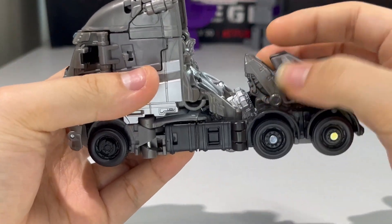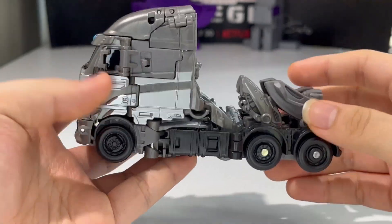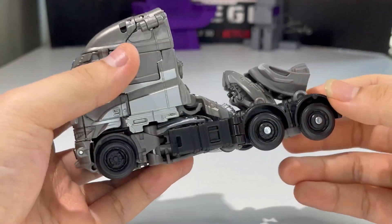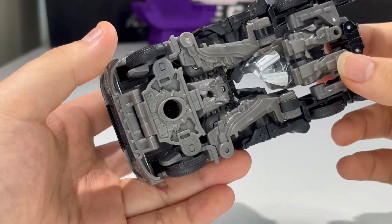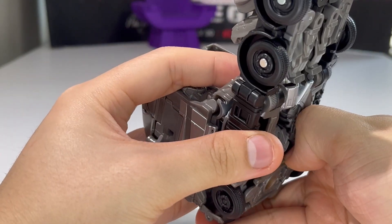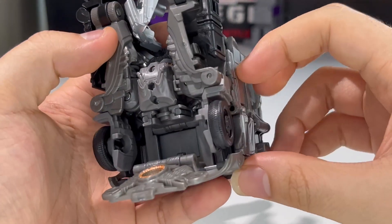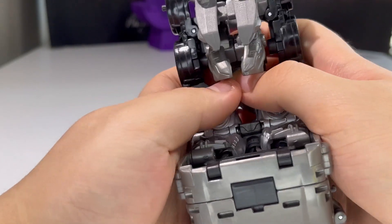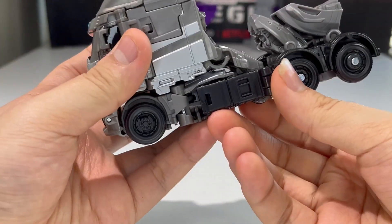The truck mode looks pretty good for the most part until you get to the back, which has the visible feet. That's the only negative I have against this figure in truck mode. Without further ado, let us transform Galvatron into his robot mode. Unlike in the film, he doesn't split into multiple particles of cubes — I hated the way he transformed in the movie, but I'm glad the toys don't do that, because it's impossible to replicate. Let's just get these weapons out of the way and get started.